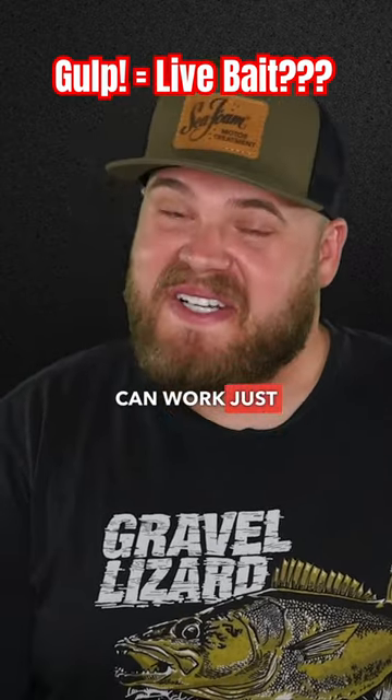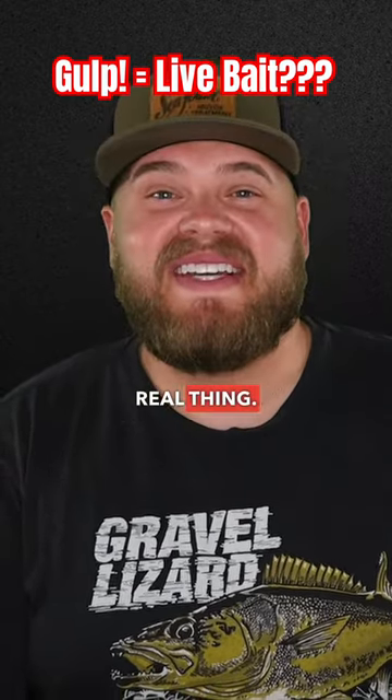Here's some hard proof that Gulp can work just as well as the real thing — live bait.